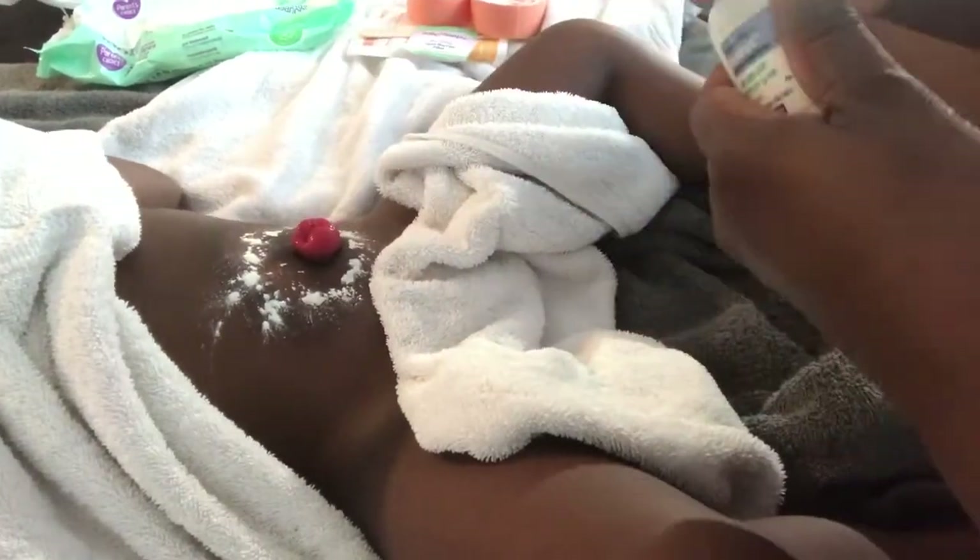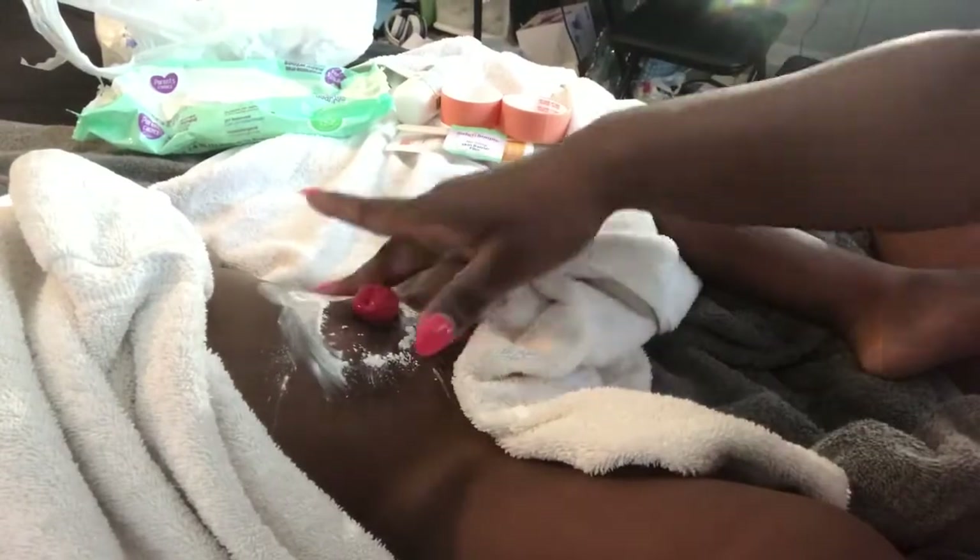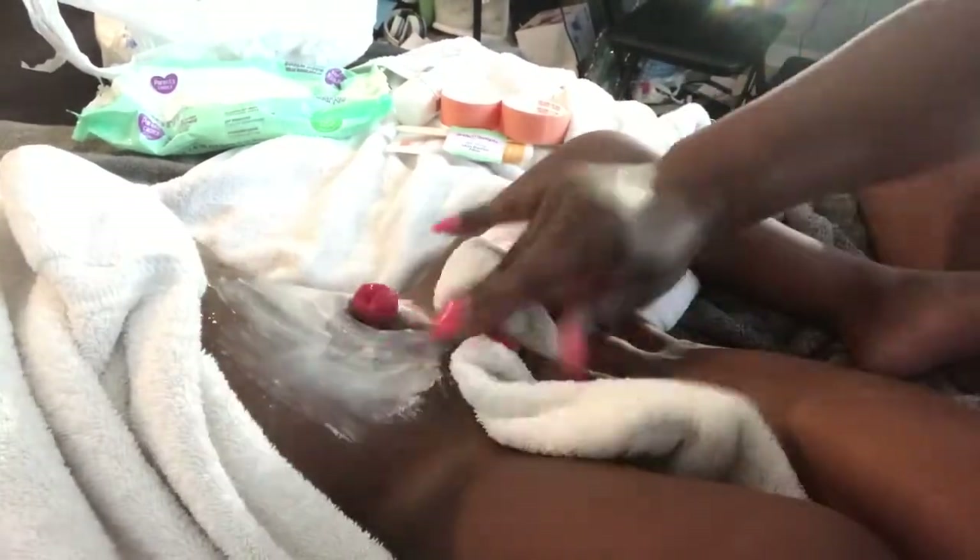Now that she is done with her bath, I'm just making sure her skin is dry so I can apply the powder and the non-sting skin barrier. It just helps to protect her skin so that it's not peeling or irritated.